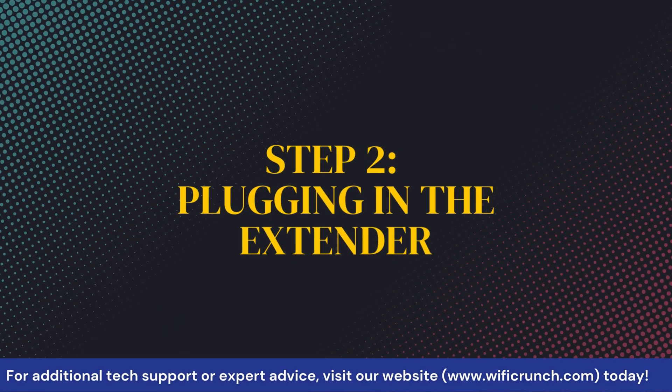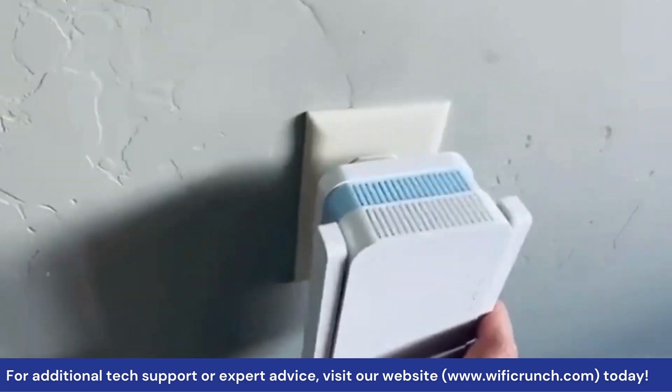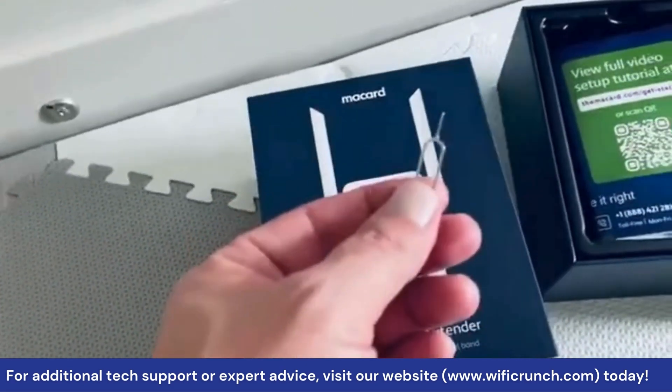Step 2: Plugging in the Extender. First, plug your Wi-Fi extender into a power outlet near your router. Wait for the power light to turn solid green.